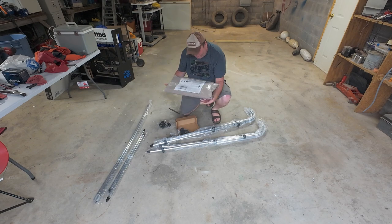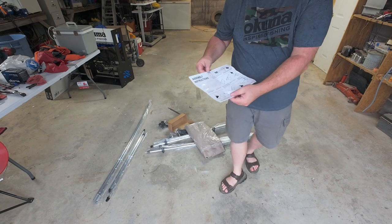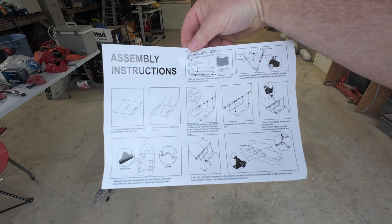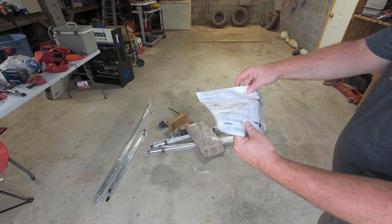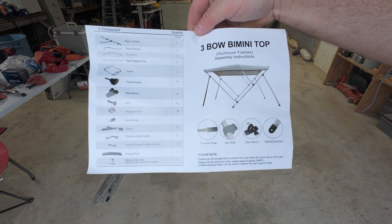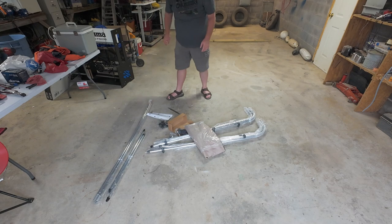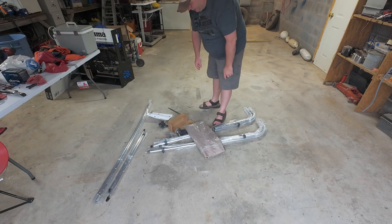Let me see if you guys can see that — there are the instructions, and there's the parts list. Now I'm just going to put this together and then give you guys an idea of what I did.